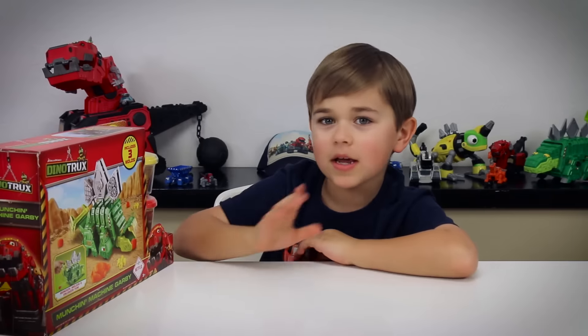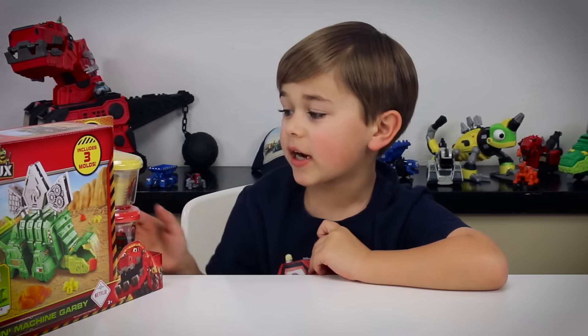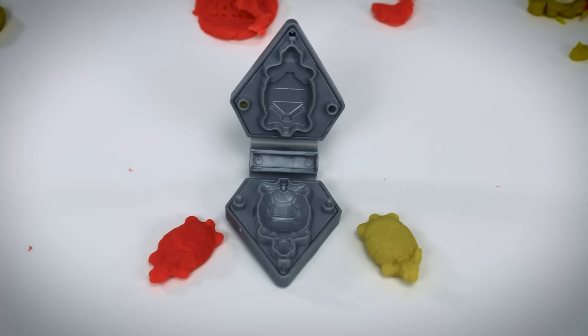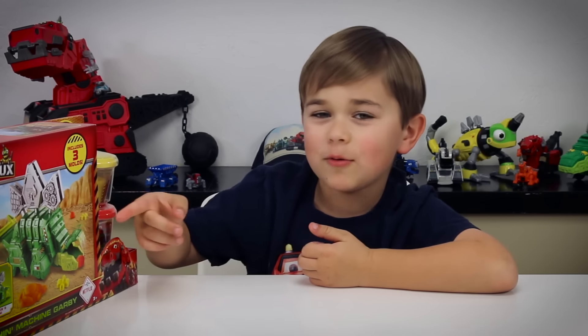Today we got the Munchin Machine Garby. It comes with some crater dough. It says it's a munching, molding and unloading fun. You can create little molds and it chomps up the crater dough and poops it out.